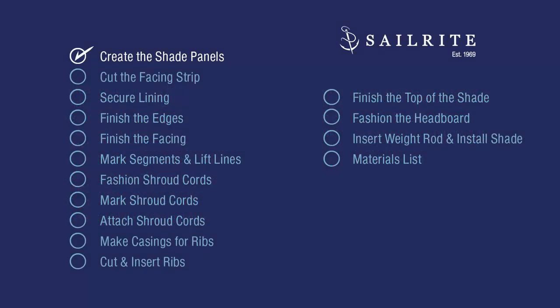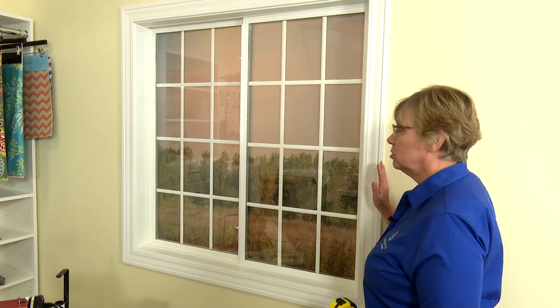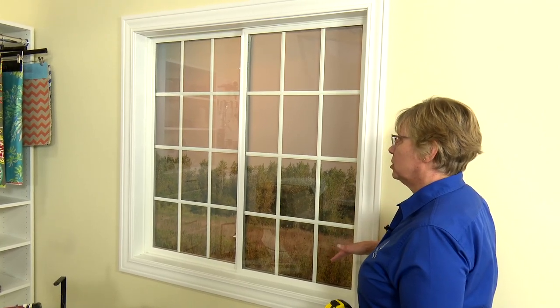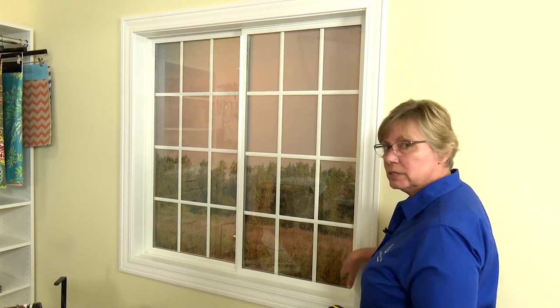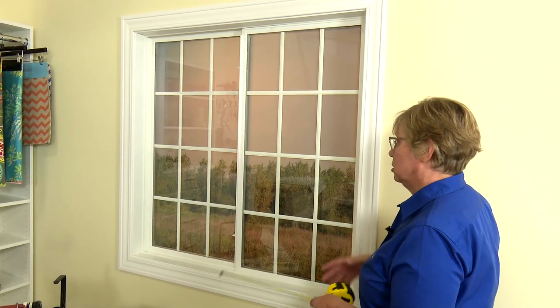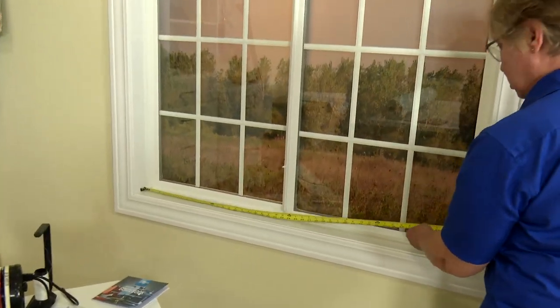Let's get started. First we need to take measurements of the window. We're ready to start measuring this window for our hobbled shade and I'm going to show you a couple different ways you can measure. We're going to measure for inside mount for our shade, but you can also measure for outside mount. Inside mount, we're going to measure across the interior of the window.